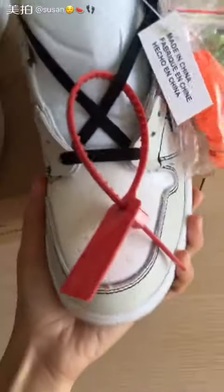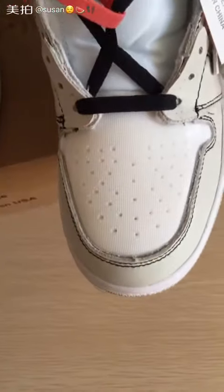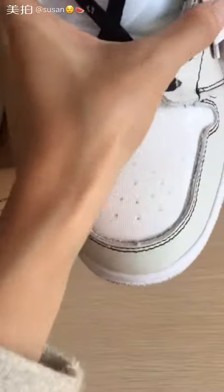Check the details. Toe box — this is the tag. Toe box, some holes on the toe box.